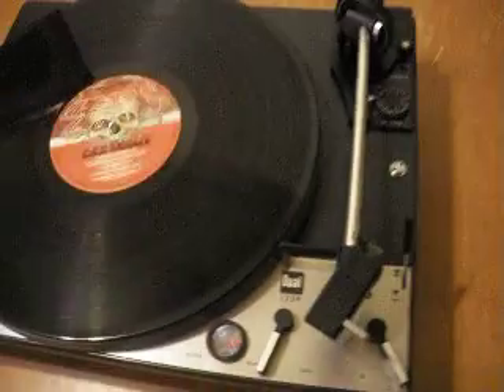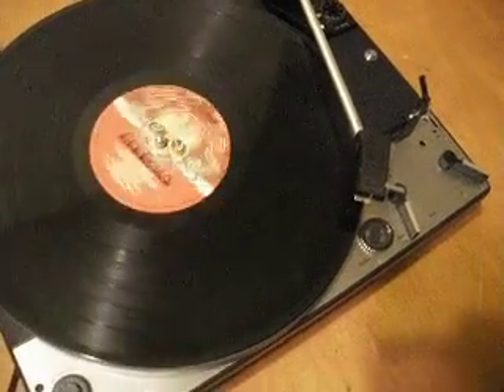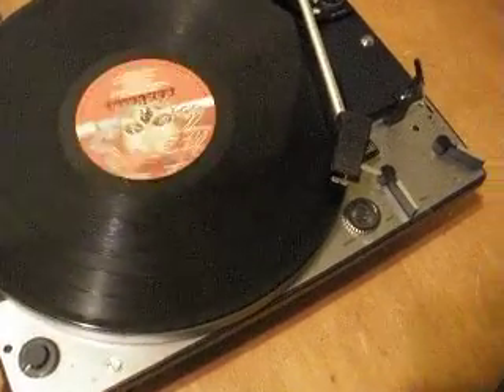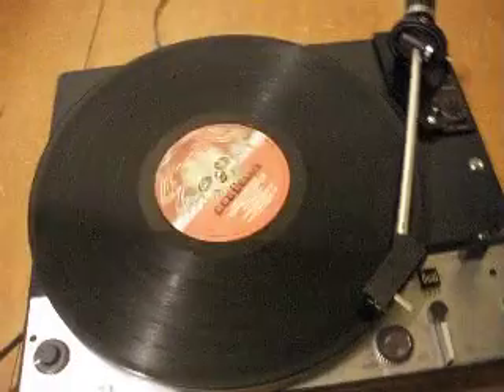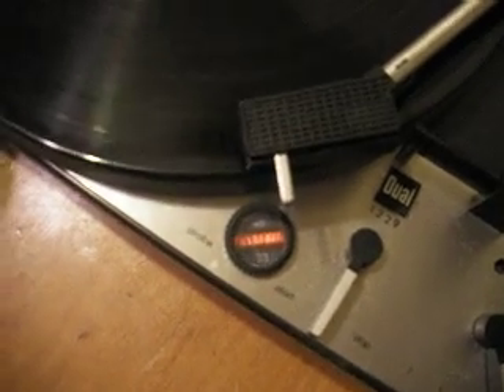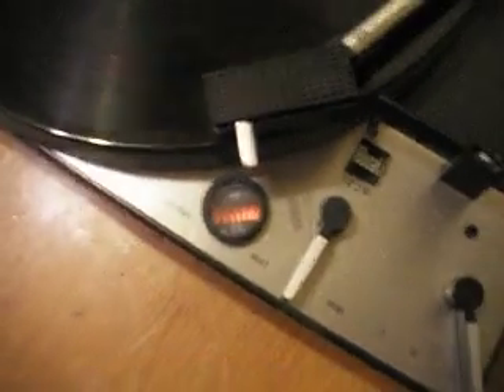Just want to do a quickie here to show that it works. The cartridge is good, both right and left channels. And moving to pitch control — the rubber on the other wheel is really good.